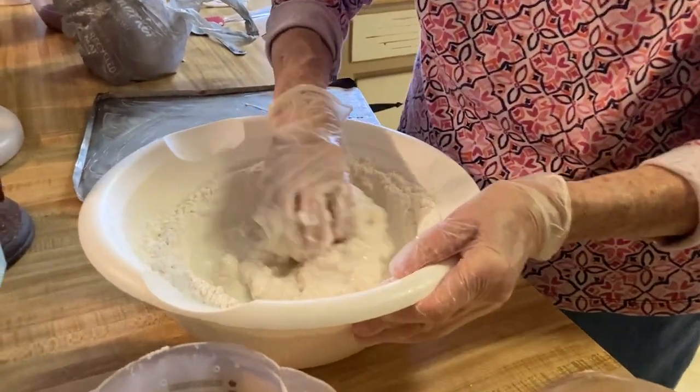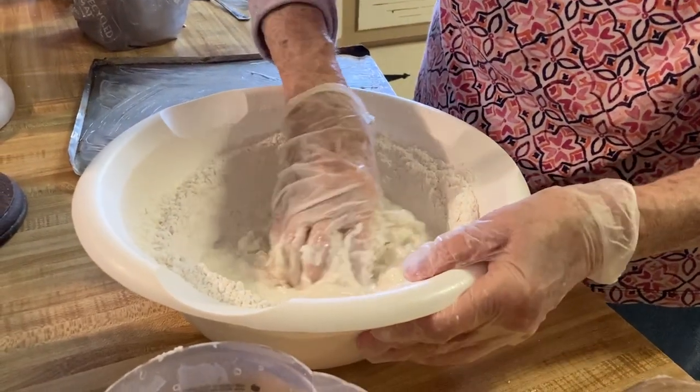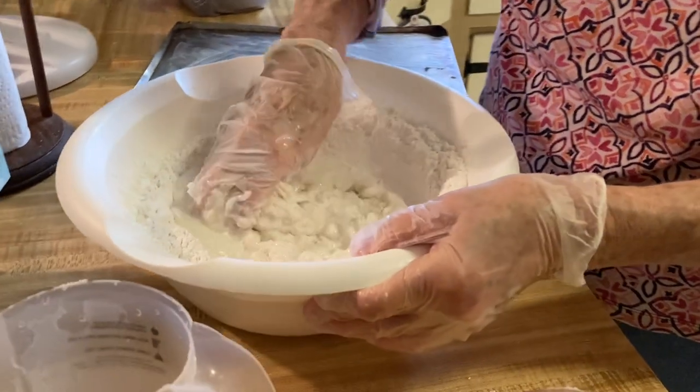How much flour, how many cups of flour? I didn't measure it. You just kind of — I'm joking. I never have measured it.